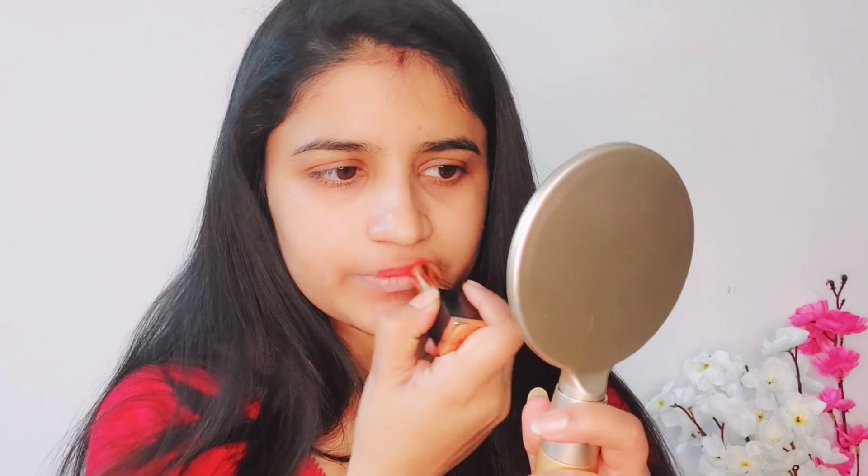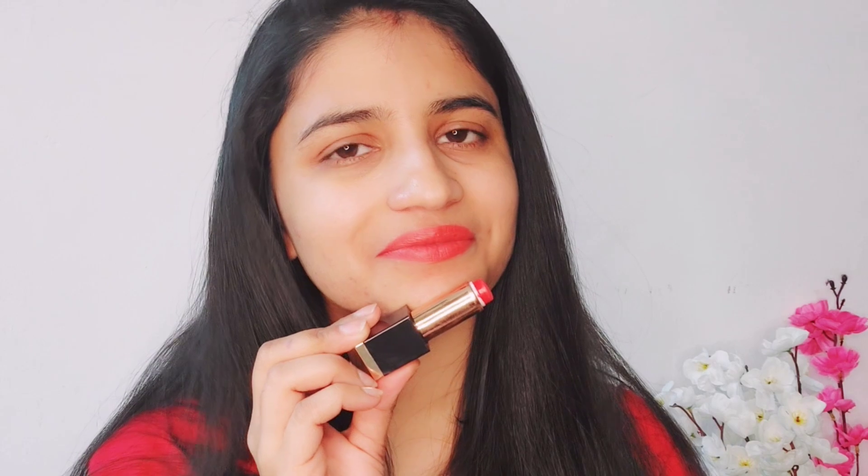In the second hack, you have to take a concealer and put it on your lips, then blend it with the help of your finger. Now apply your favorite lipstick. You will see the lipstick color appears as the actual true color of the lipstick. This will help enhance the look of your lips.